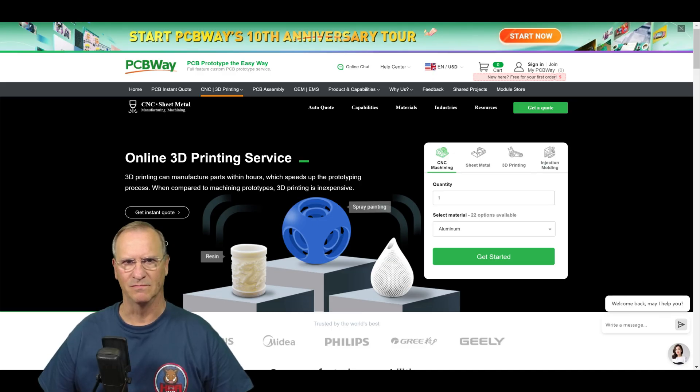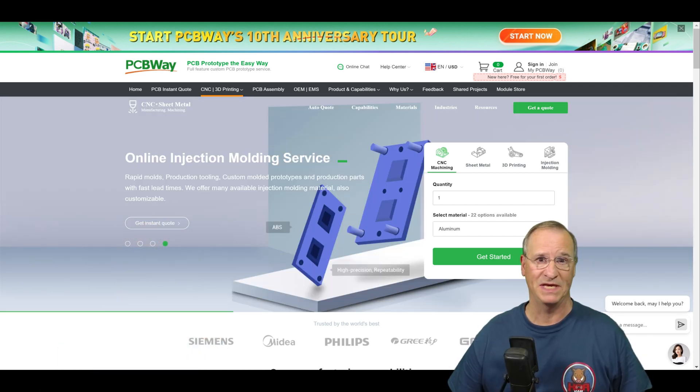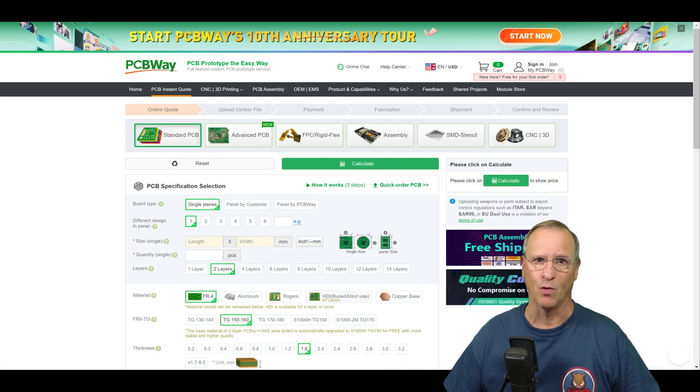PCBway.com — don't let the name fool you. This is your one-stop shop for 3D printing, CNC machining, injection molding, and of course prototype PCBs and PWAs. Whether it's a full production run or simply a prototype of your newly formed idea, head on over and start a quote today.